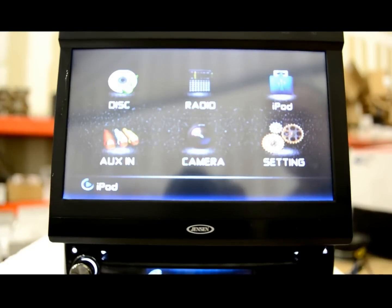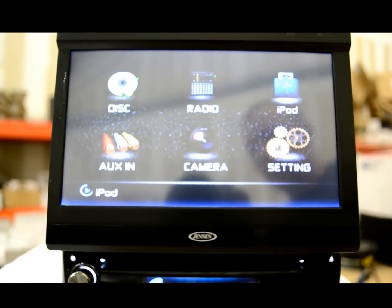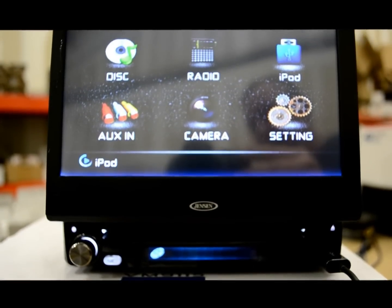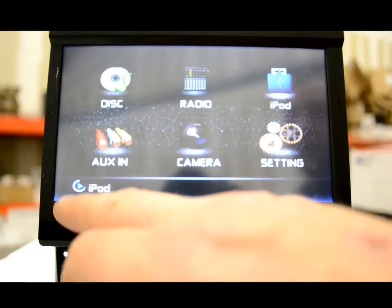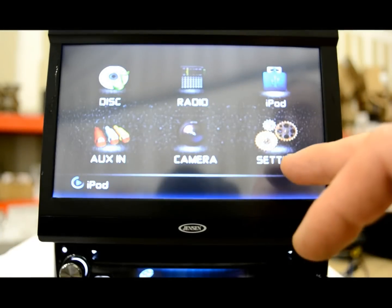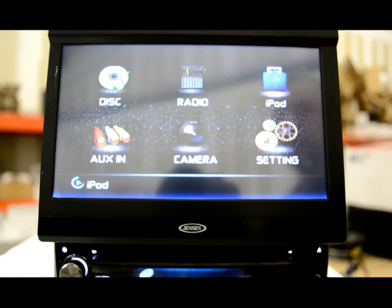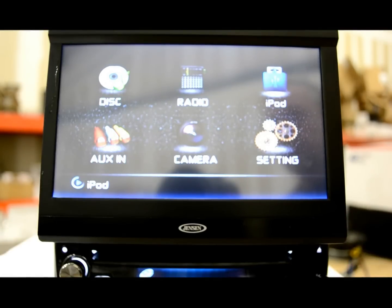This here is the main home screen. There's an iPod connected — it's plugged into the front jack — and the bottom right has a USB input. It's going to show you when there is a connection that is charging the iPod. Then you've got your settings screen. The camera — we don't have one connected, but if you wanted to override it and look at what's going on behind you, your trailer, etc., you would tap the camera button.